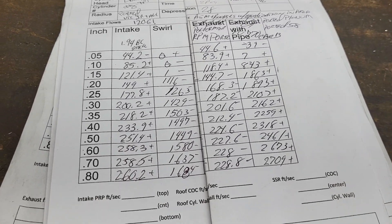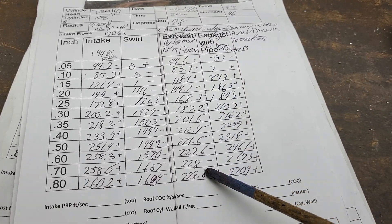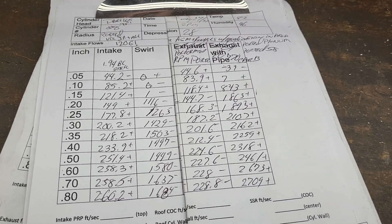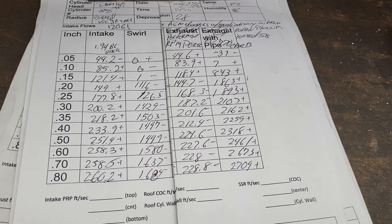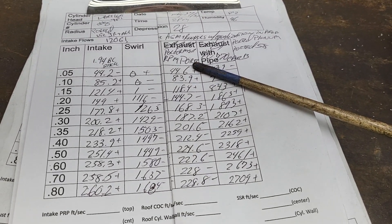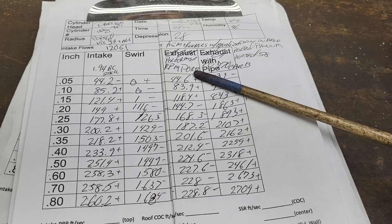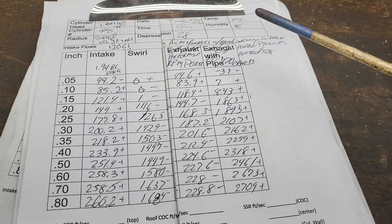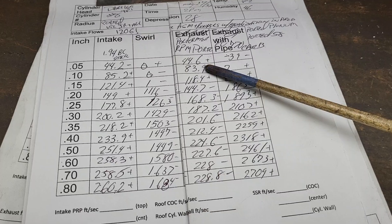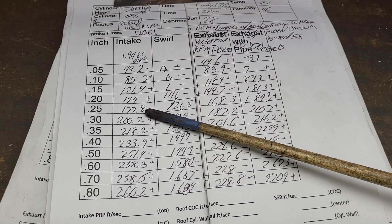Alright, you guys have seen this before — this is the Dart 165 ported to about 182, flowing 270. With my RPM Performer that was ported out sleeper style with a notched plenum, my 770 carb with a snip stack on it, this is what we got. The TPI beat it by quite a bit.